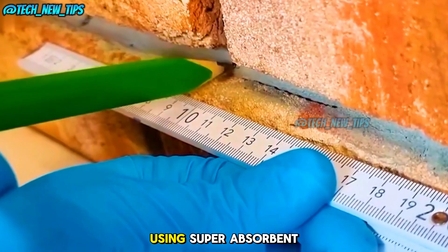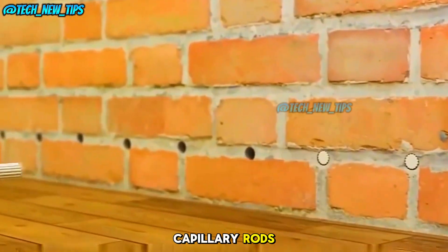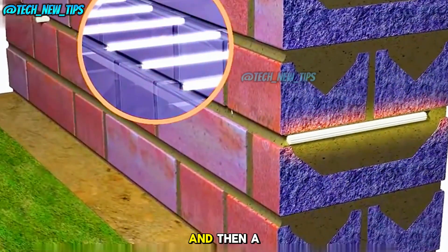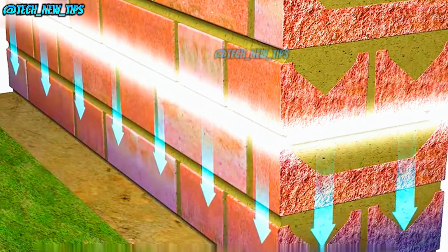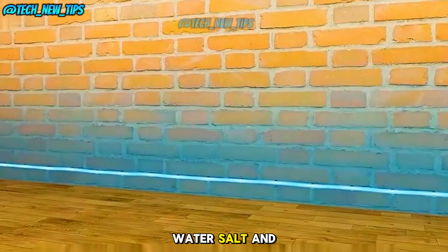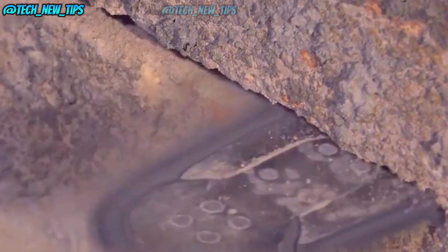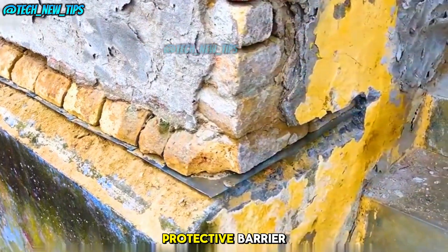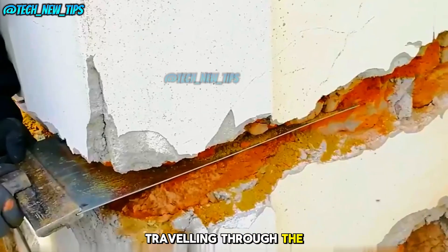Another method involves using superabsorbent capillary rods. These rods are inserted into the drilled holes, and then a funnel-shaped device is placed on top. The funnel is filled with a red liquid mixture of water, salt, and synthetic resin. Over time, the liquid seeps into the rods and creates a protective barrier, blocking moisture from traveling through the wall.